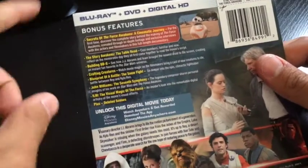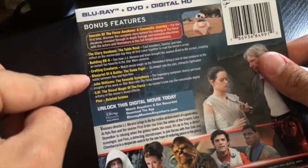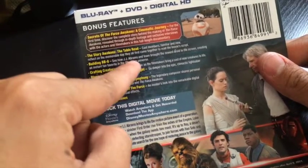It's just like a little cover. It says a little bit of plot — blah blah blah, story awakens, blah blah blah. And you've got a lot of bonus features actually.